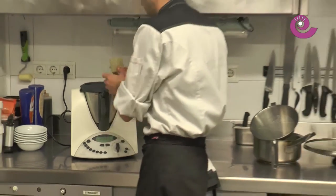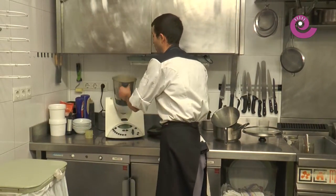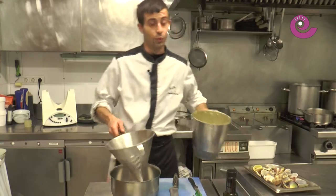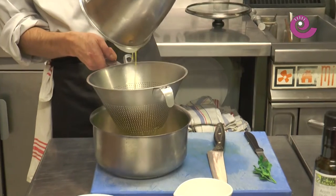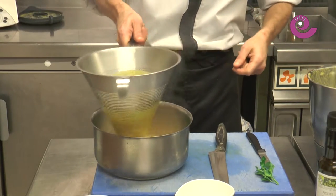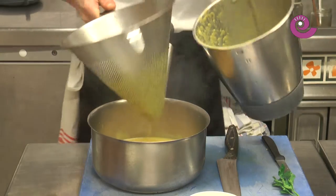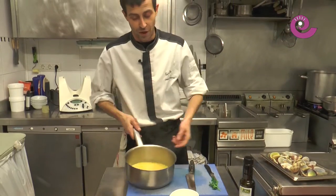Once the vegetables are blended, we have the cream. To make it a bit finer, we'll pass it through a fine-mesh strainer into another pot. This helps it come out smoother. As you can see, it's a cream but not very thick — without potato or rice as a stronger thickener, it can be a bit light, almost like a soup. If you like it thicker, you can add a small potato, a little rice, or even some toasted bread blended in.